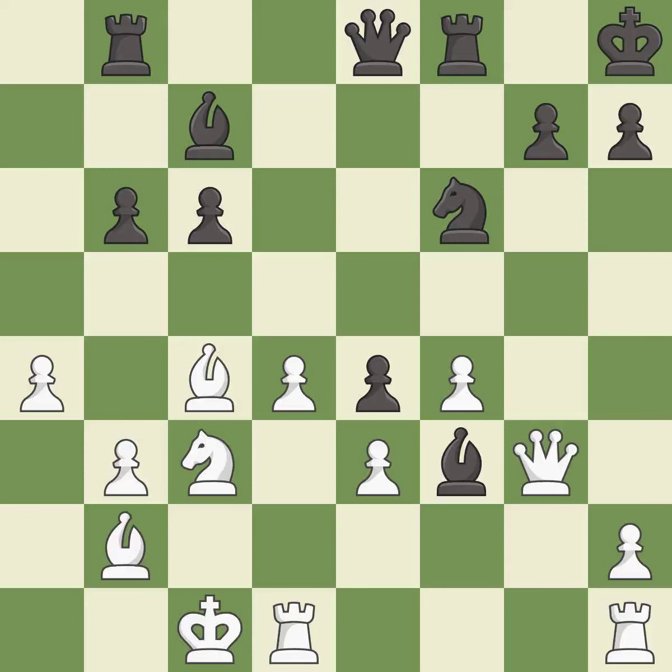This misses a better way to move a queen to safety — it is a mistake. This wins a rook — it is a great move. This removes a pawn that was threatening to win material — it is excellent.